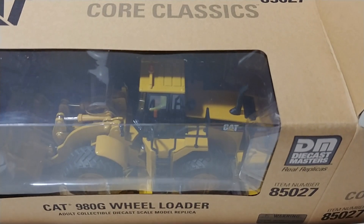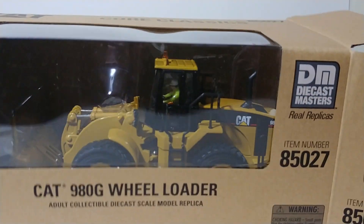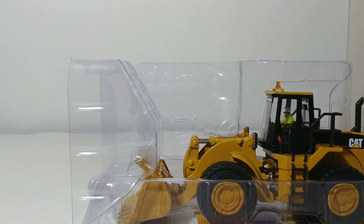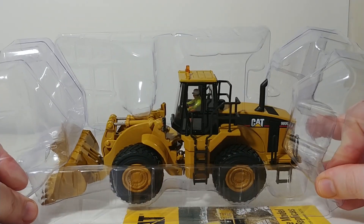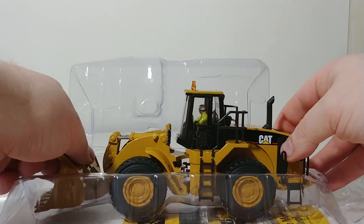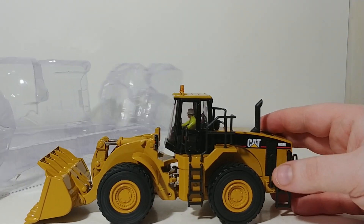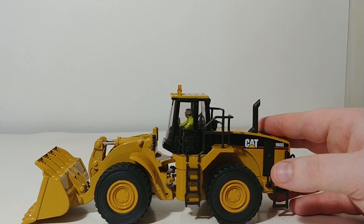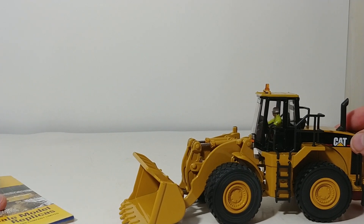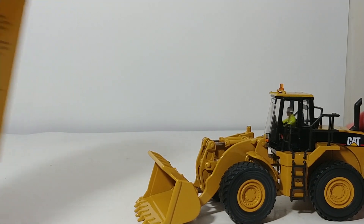These Core Classic Series models are made to the same durability and quality standard as the Highline Series models. Instead of coming in a tin, they come in this pull-apart style plastic packaging, which makes it very simple and easy to get the model out — you never have to worry about breaking anything. And of course, there are no twisty ties like the days of old. Also included is a catalog showing the entire line of DieCast Masters CAT products.